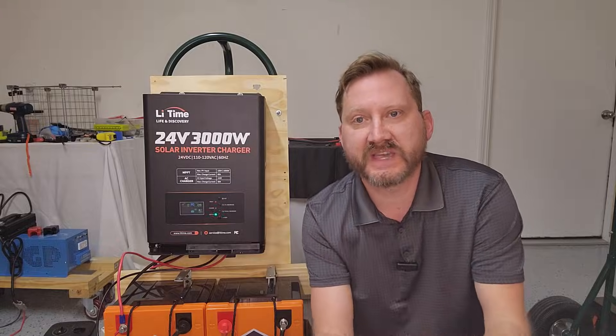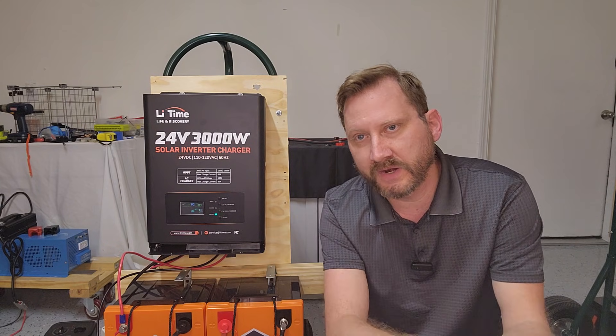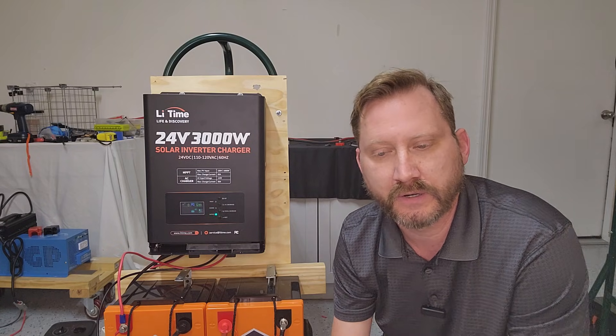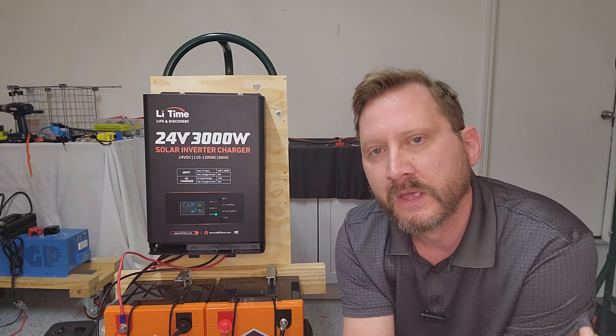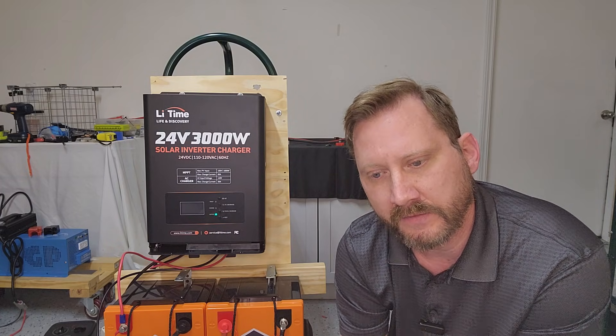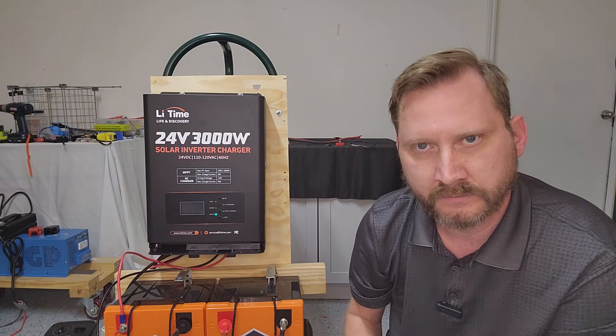So we've got a standby draw of 22 watts while sitting idle, and an efficiency of 890 over 990 — sounds like it's in the upper 80 percent range. I'll do the math later.